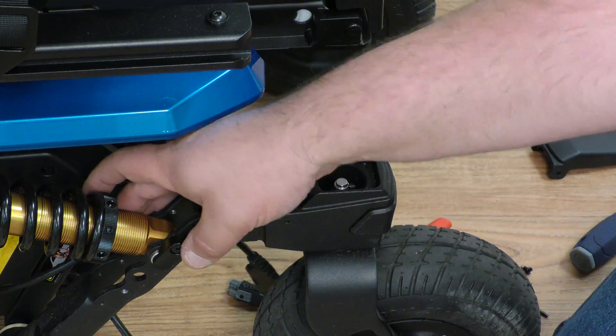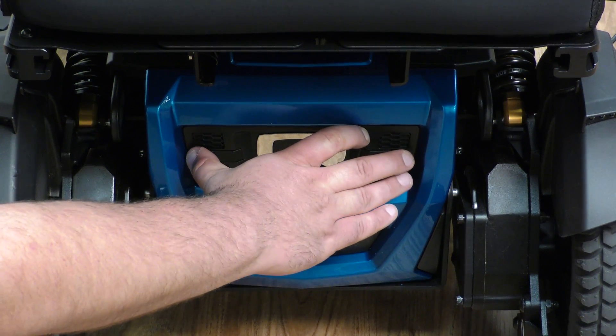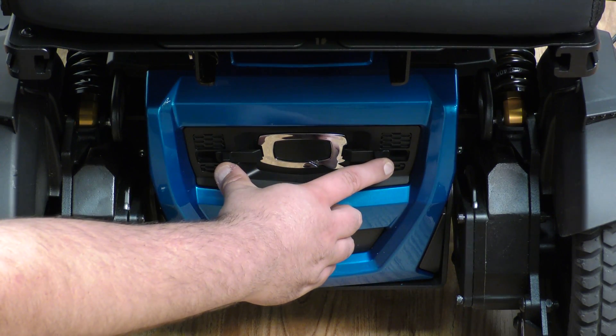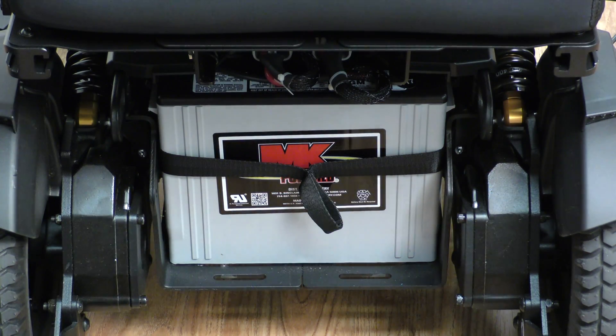You will need to clip the wire tie that holds it in place. Remove the front battery door by pulling the caster sensor towards the center — these two tabs — and the door comes right off.